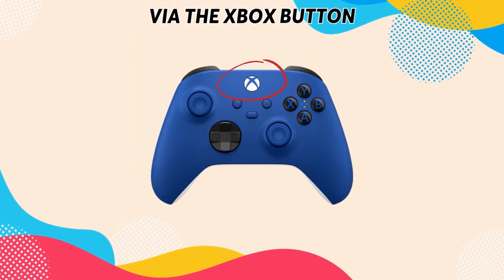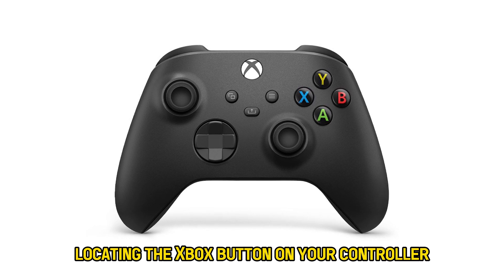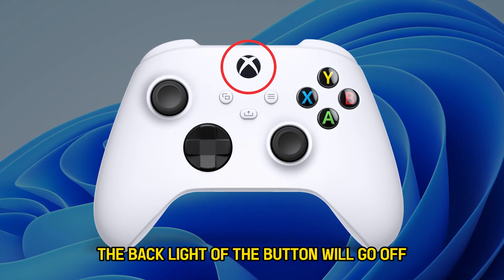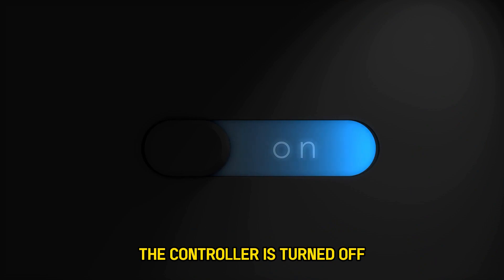Via the Xbox button. This can be done by locating the Xbox button on your controller and pressing the button for about 10 seconds. The backlight of the button will go off, and once the backlight goes off, the controller is turned off.